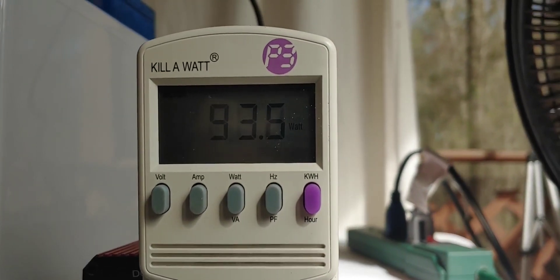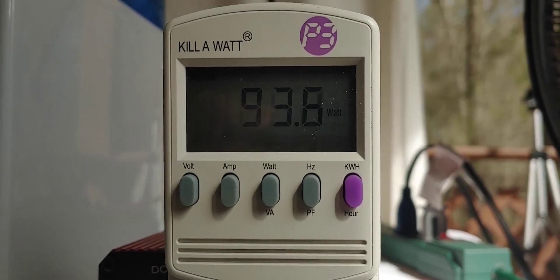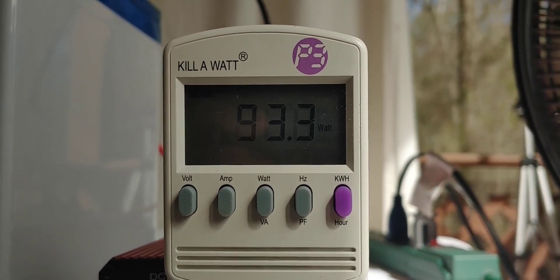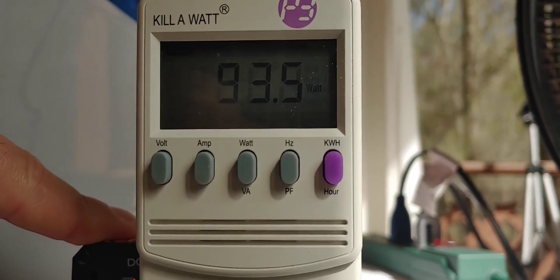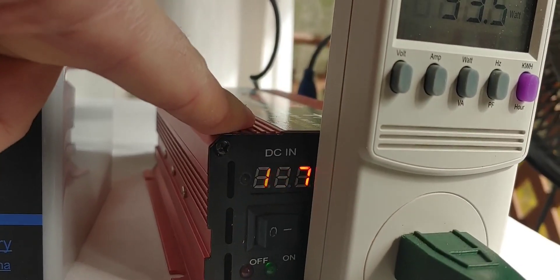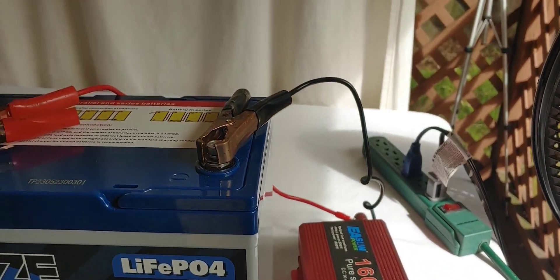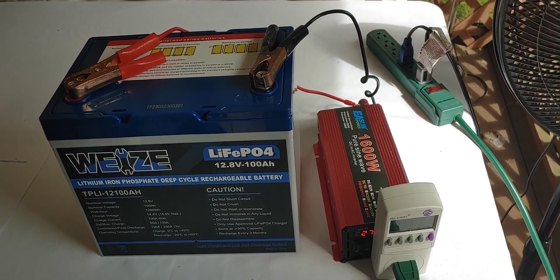Okay folks, we're back. It has been six hours since we started and we're still running at right around 100 watts. We're at 12.7 volts, so everything is still running extremely well. And while we're running this, let's go ahead and talk about this battery a little bit since I haven't done a mini before.